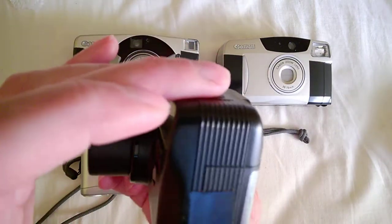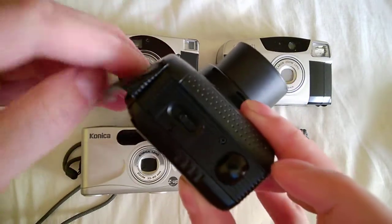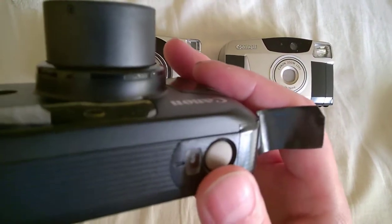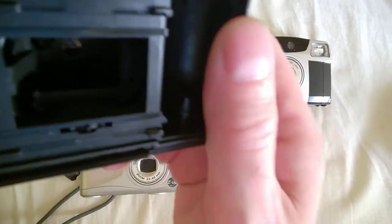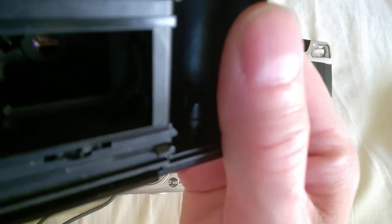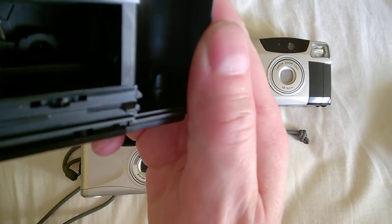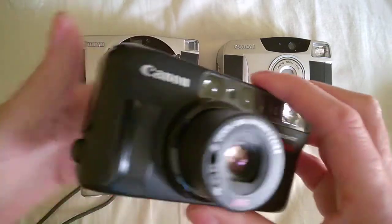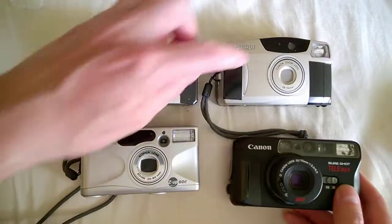Let me show you something inside this camera. It looks really nice. When I extend the zoom, there's a small lens that comes down and covers the base lens — it's a really interesting design. This is a slightly older model, from around 1985 or so. The other two are from around 2000–2002.